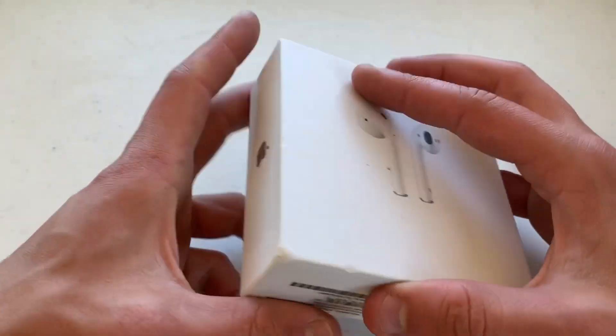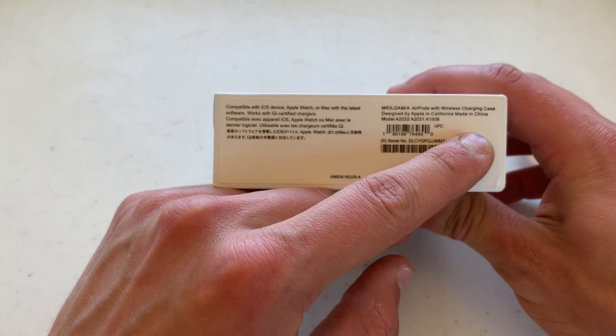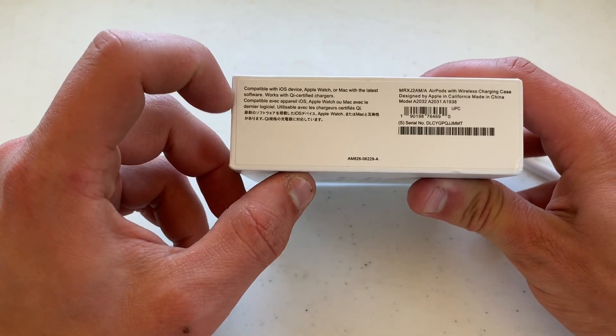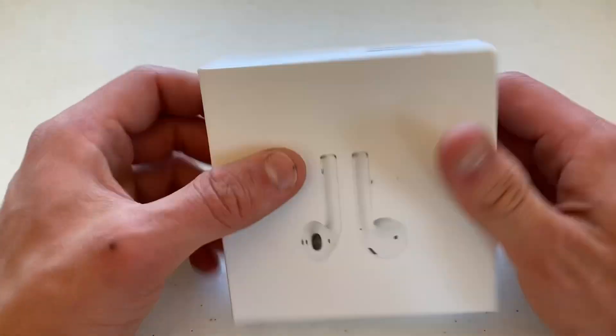Looking at the case, they have the Apple logo and all the same text. Apple Pro did a video about this — it's absolutely insane. They copied everything: 'Designed by Apple in California, Made in China, Compatible with iOS device, Apple Watch' — they even copied all of the barcodes.